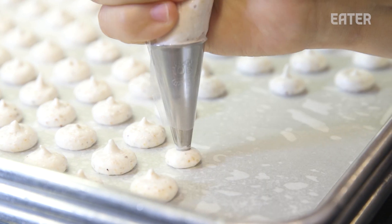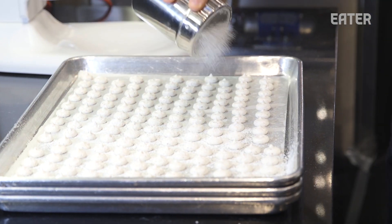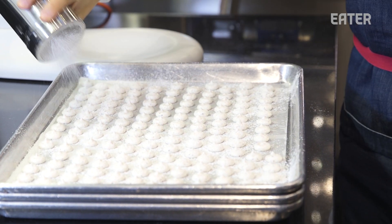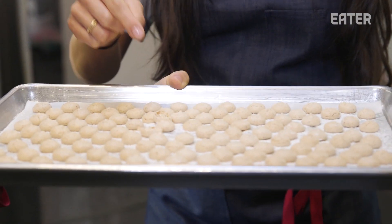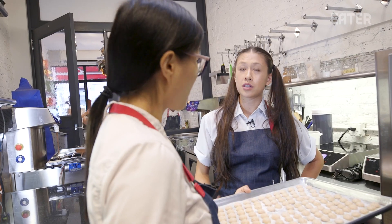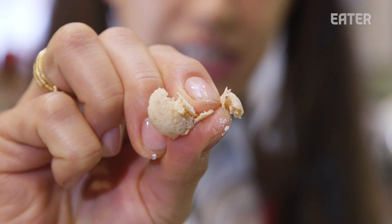So now we're actually going to pipe mini cakes. 10X on top to create a nice crust on top. So now they're nice and golden brown — they're done. That's what I love about these: a crunchy exterior, and then the interior is really nice and chewy and fun.